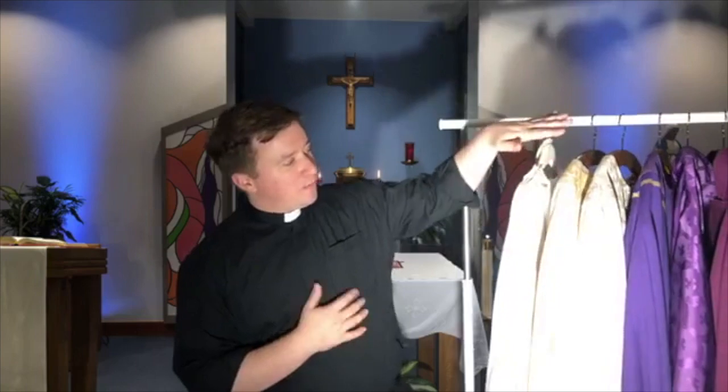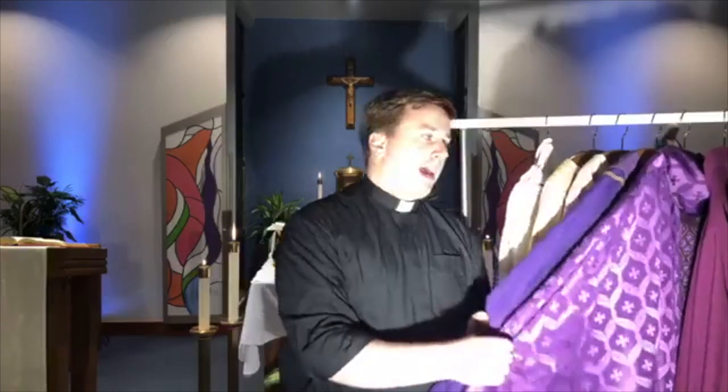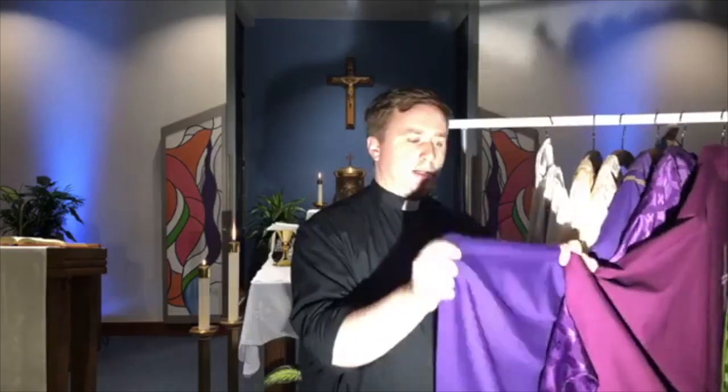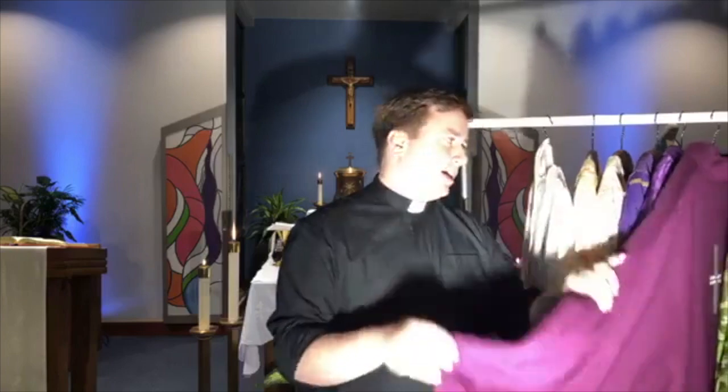Just before Easter, we wore this color — purple or violet. Purple is a color of penitence, of sorrow, of preparation. We wear it for the two seasons when we're preparing for big celebrations, which are Advent and Lent. Sometimes we wear a slightly different purple — a more bluish one, a happier purple for Advent, and a more somber reddish purple for Lent.